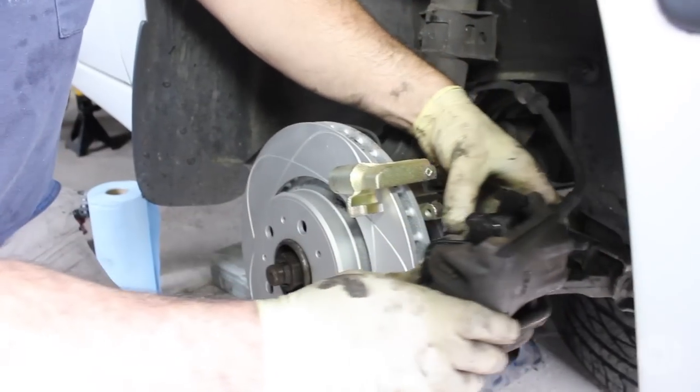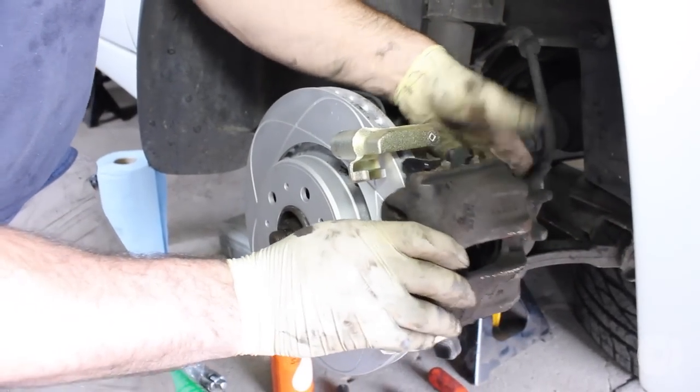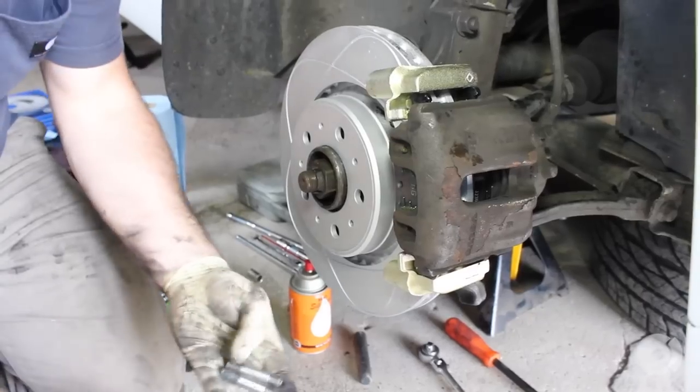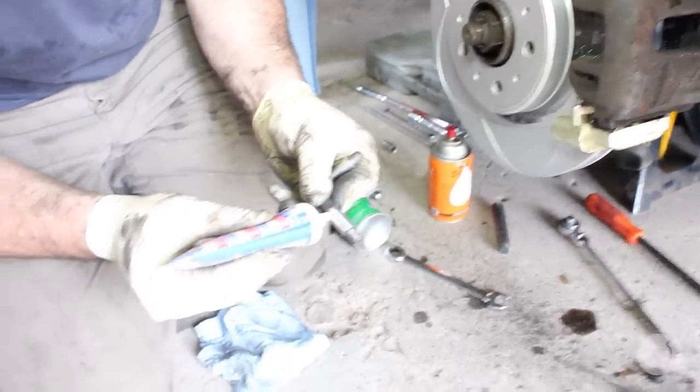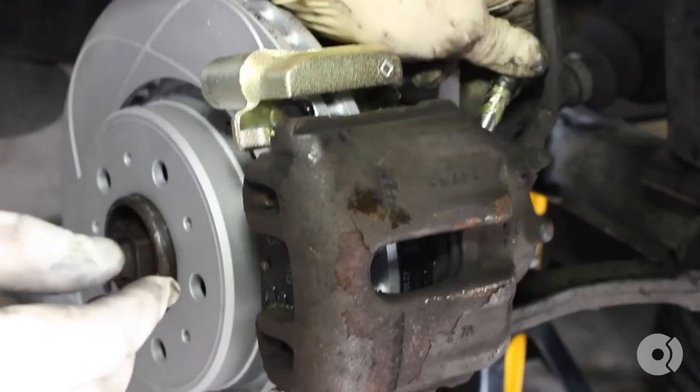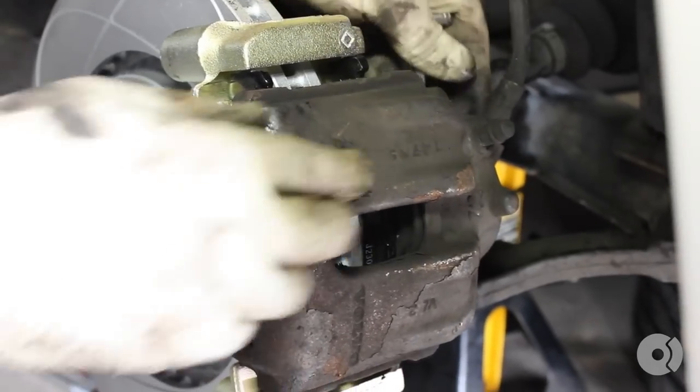Ready to slide these right on. Grab your slider pins and your high-temp caliper grease or pad grease. Make sure you lube those guys up nicely and slide those back in.